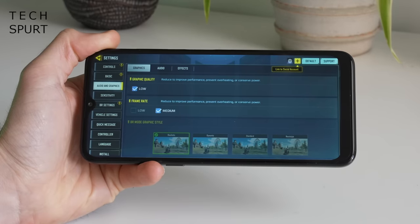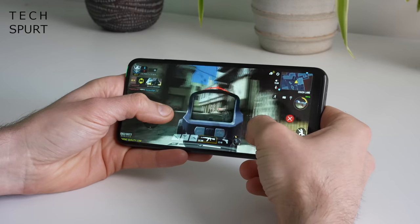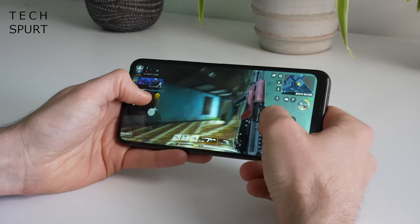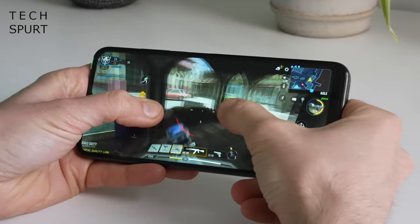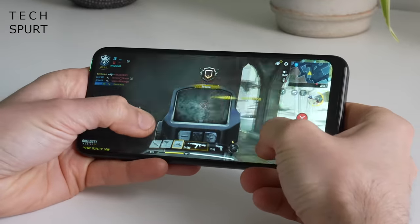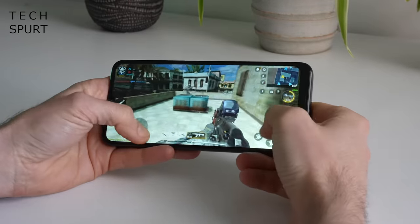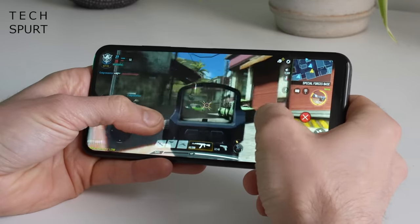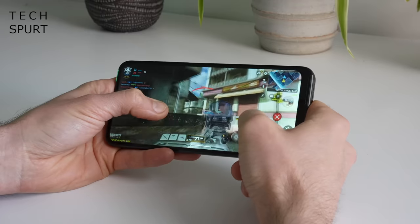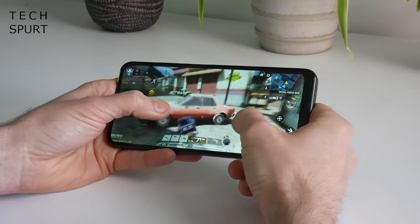There isn't a massive amount of choice when it comes to bumping up the graphics quality or frame rate — you're stuck on low and medium basically. That actually wasn't a bad experience; I think I preferred playing Call of Duty Mobile on the G11 compared with the slightly more expensive G21, where the screen just didn't feel very responsive. You get 180Hz touch response here which is perfectly fine for Call of Duty Mobile, PUBG and the like where every poke and swipe needs to be quickly registered. I didn't see any obvious drops in frame rate even throughout a fairly action-packed match.